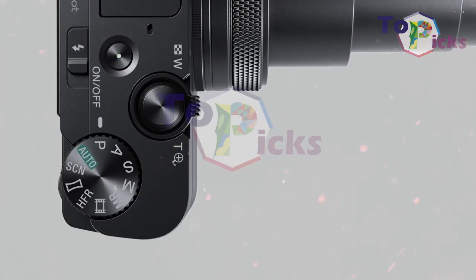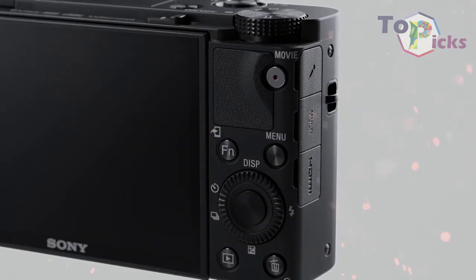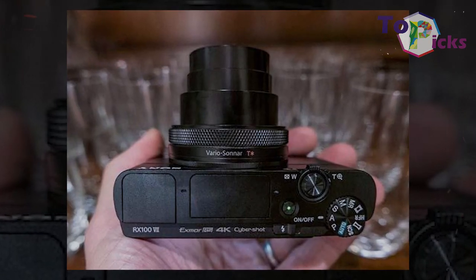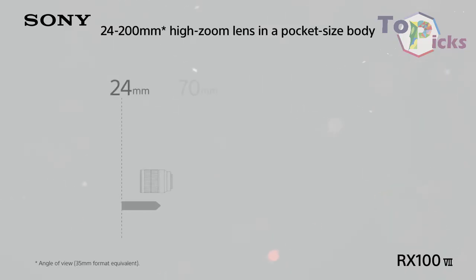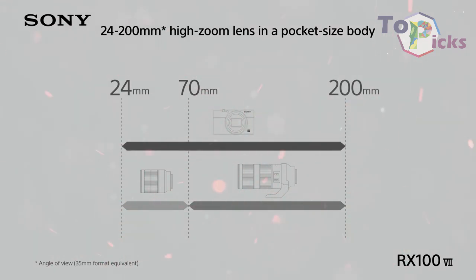This Sony RX100 VII is probably quite pricey for some people, but it does give the best image quality and fits into your pocket. This RX100 VII is also packed with a 24-200mm optic reappearing from the RX100 VI.